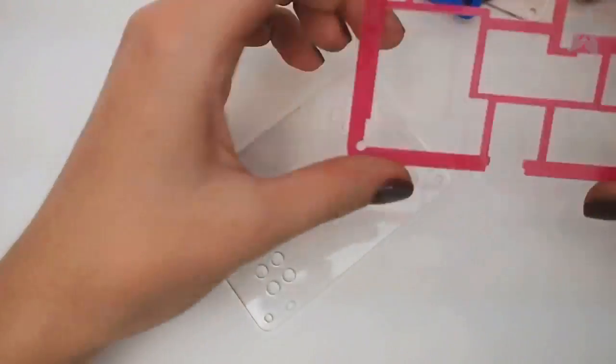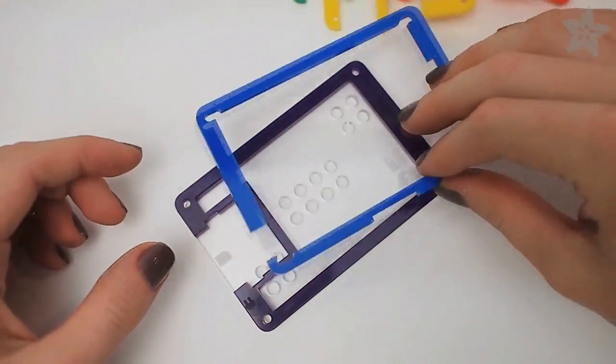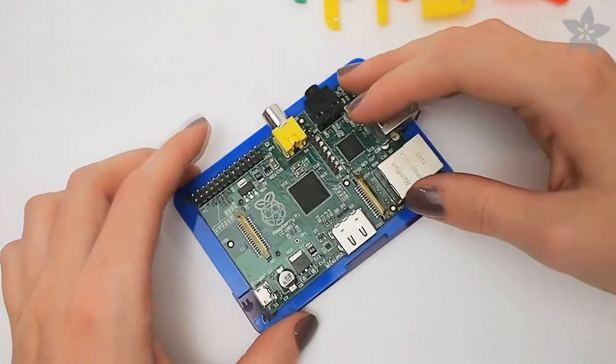Start with the clear plate, part 0, and then grab the purple part, part 1. The laser etched numbers line up in the same corner so you can be sure all your pieces are in the right orientation.